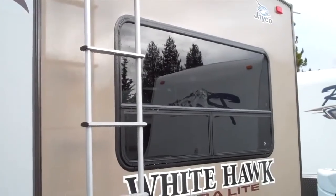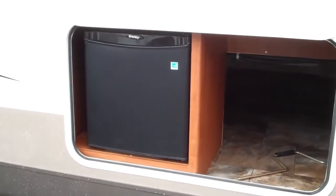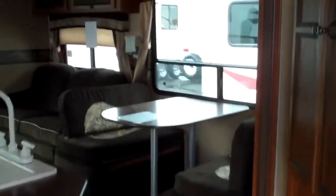There's a great big window here and I'll show you how cool that is in just a minute. This unit comes with a mini fridge and lots and lots of storage all the way through.